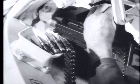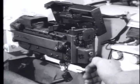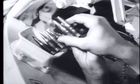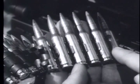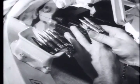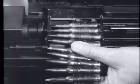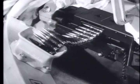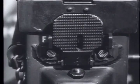First lower the feed tray, then charge the weapon by pulling the charging handle to the rear. Set the safety on safe. Make sure the open side of the link faces down and place the ammunition belt in the feedway. Close the cover to prevent the belt from falling out of the feedway. Set the safety on fire and the gun is ready to fire.